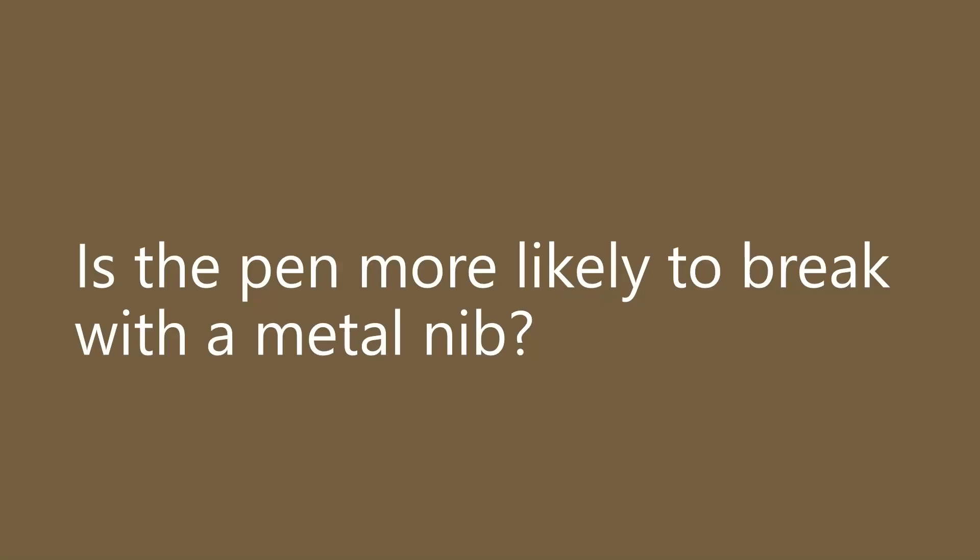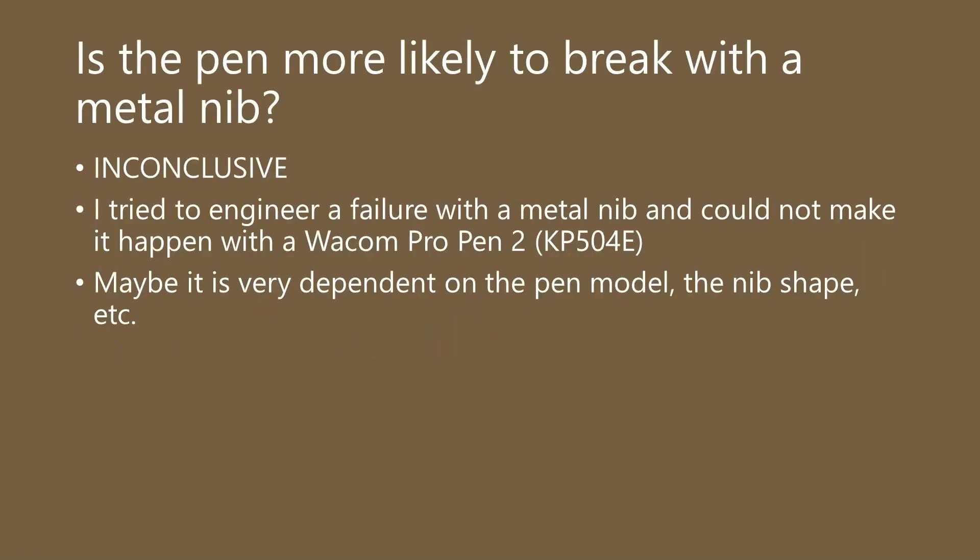Is a metal nib likely to break your pen in some way? I mentioned I took a serious effort at trying to damage my pen by dropping it, and I could not get the pen to break. However, we do have some evidence that a pen will break with a metal nib. Another interesting thing I discovered is that Wacom ink pens actually do have a metal nib — so that's another piece of evidence that it is at least plausible that a metal nib is okay to use with an EMR pen. I would call this somewhat inconclusive overall, but for my usage, I am comfortable using a metal nib with my pen, and I'm no longer scared that I might break it from a fall.